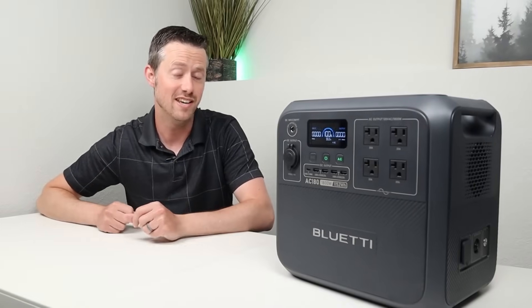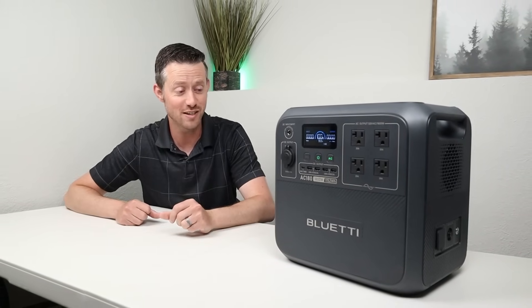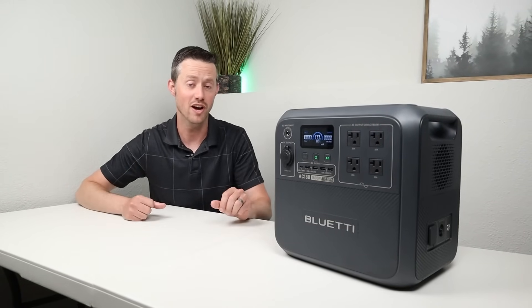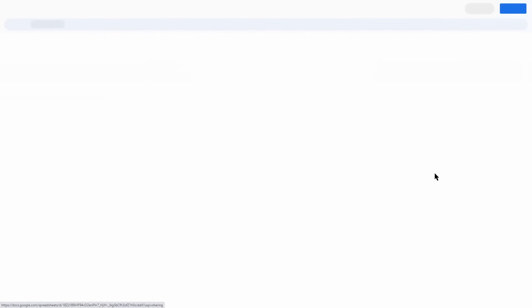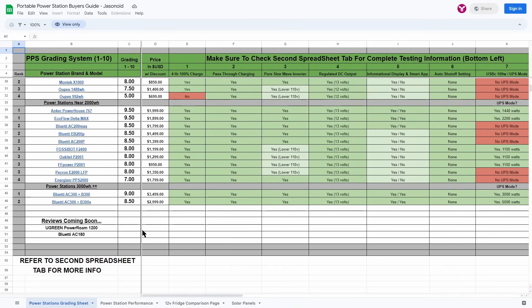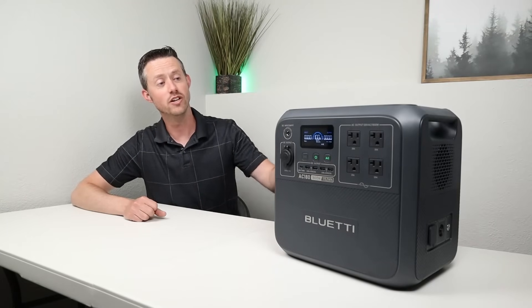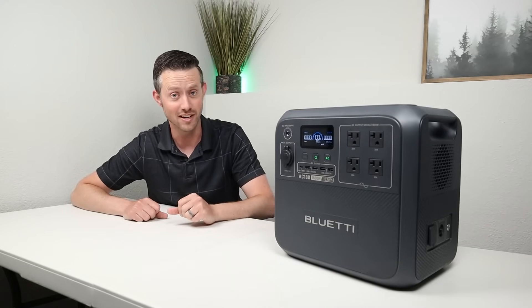The launch price is $799, which is a pretty decent price point. In the rest of the video I'll do extensive testing, and at the end I'll put it through my power station grading system and give it a score of 1 to 10 so you can compare it to all other power stations I've tested. First, we're going to jump into testing the 1800-watt inverter.